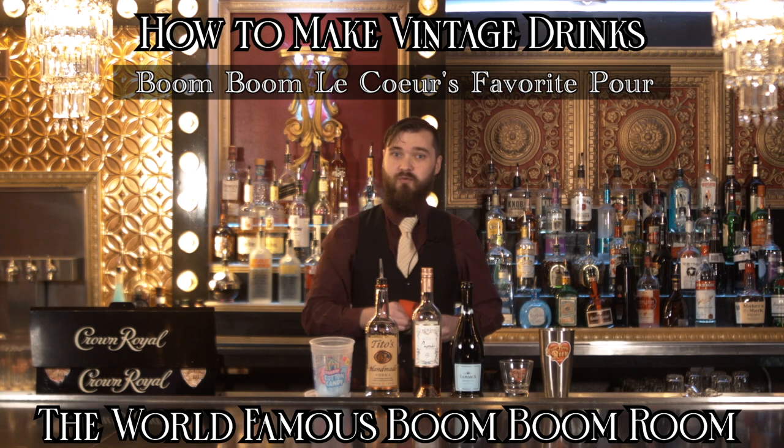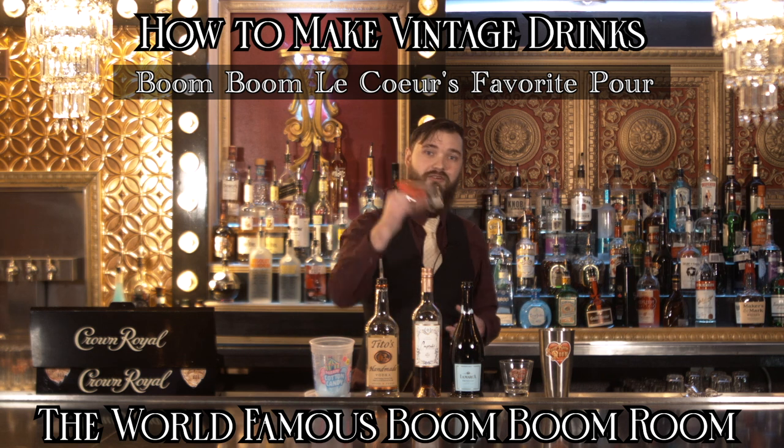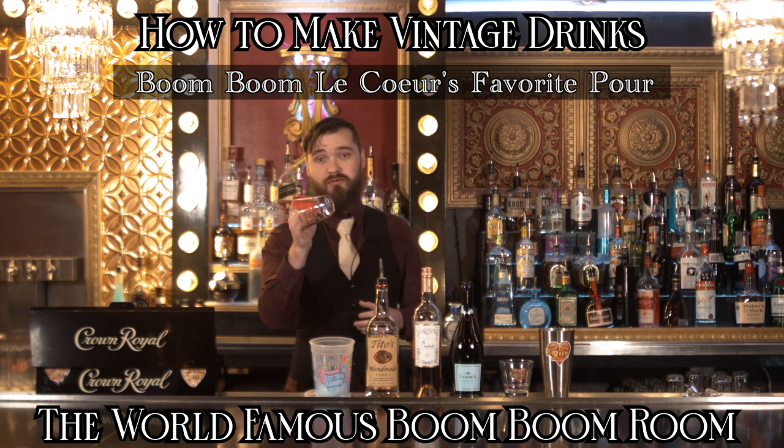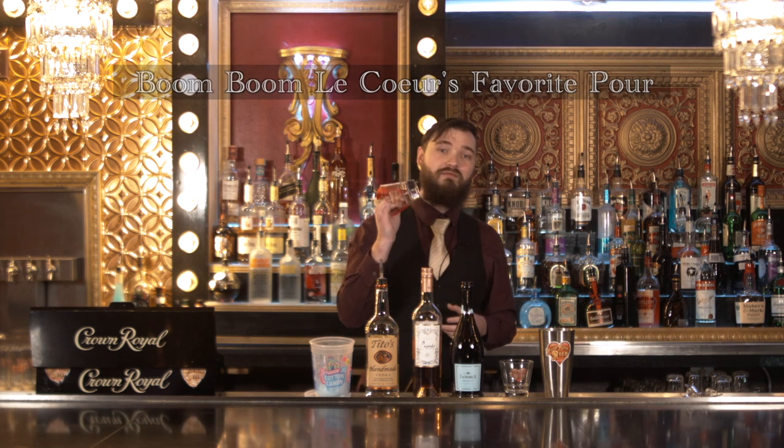What is up to all you lovely people watching here at home, from far, wherever you are — we appreciate you. Today I'm here at the world-famous Boom Boom Room and I'm going to be showing you how to make one of our signature cocktails that we call Miss Boom Boom Liqueur's Favorite Drink.